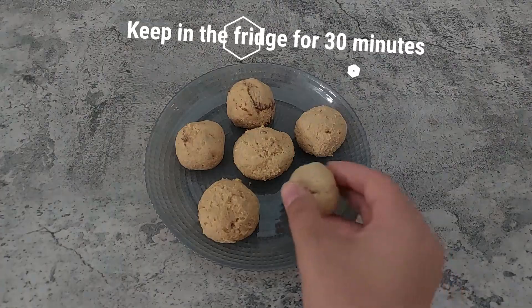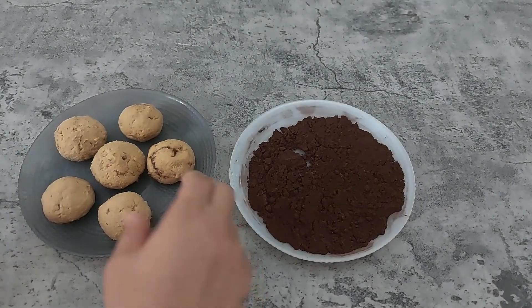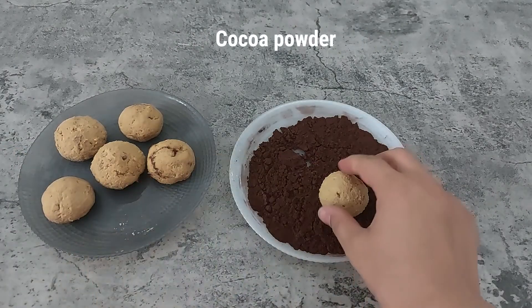Put the balls in the fridge for 30 minutes. Then cover each ball with cocoa powder.